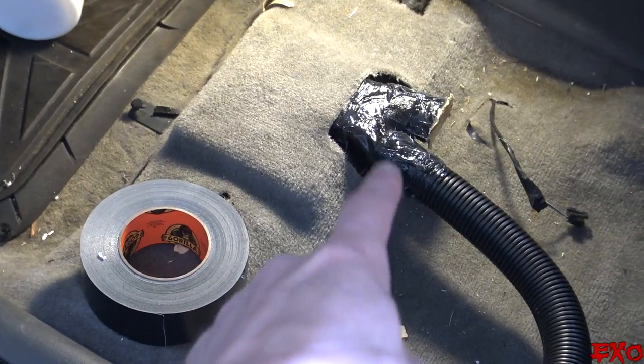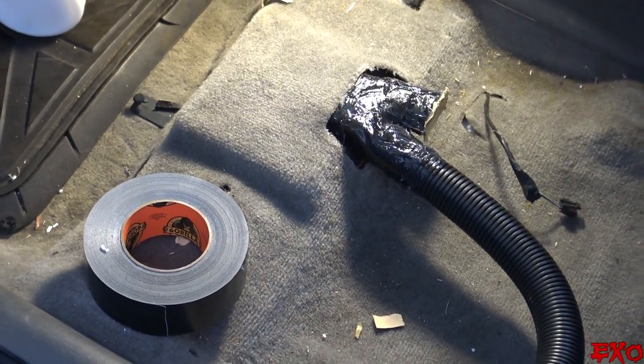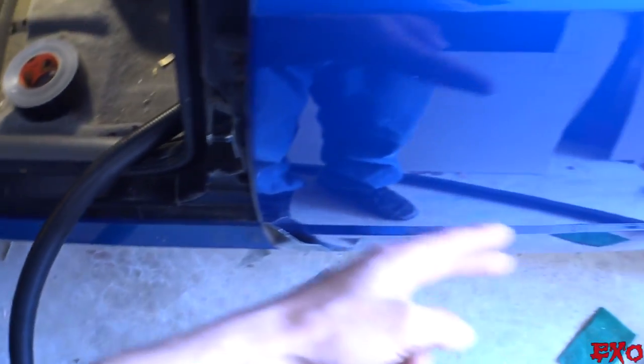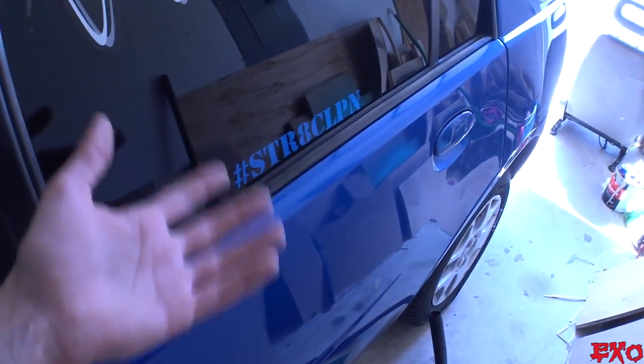She may be messy, but she's definitely all sealed up now, and we've got the tubing coming out the door ready for us to plumb all the way back into the trunk. But before we do that, we need to bring back the stars of the show — our blower fans that we already unboxed.